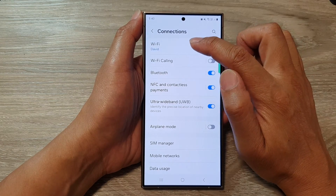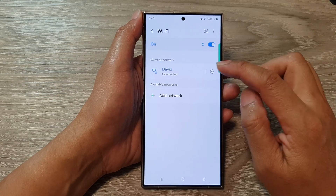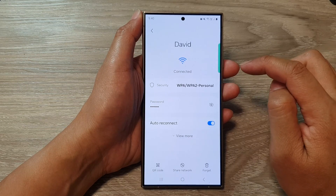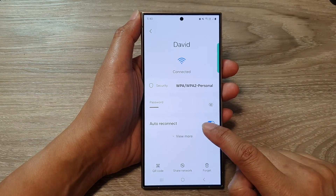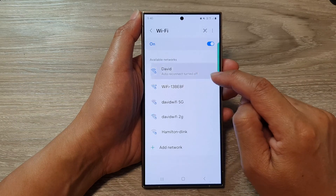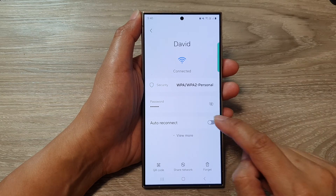In here, tap on Wi-Fi and then tap on the settings icon right next to the name of your Wi-Fi. Next, scroll down and tap on Auto Reconnect. Tap on the toggle button to turn off or switch on Auto Reconnect.